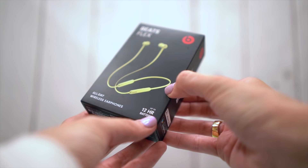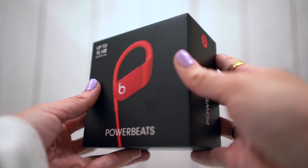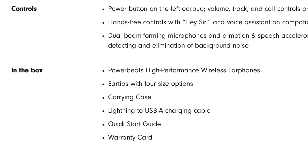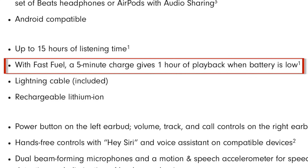When it comes to power, the Flexes last 12 hours and charge via USB-C cable. The Power Beats have the longest battery life at 15 hours. The Pros have nine hours in the buds and 24 hours in the case. The Power Beats and Pro charge via lightning cable, and every product has a version of fast fuel, which gives you about 90 minutes of playback with just 10 minutes of charge.